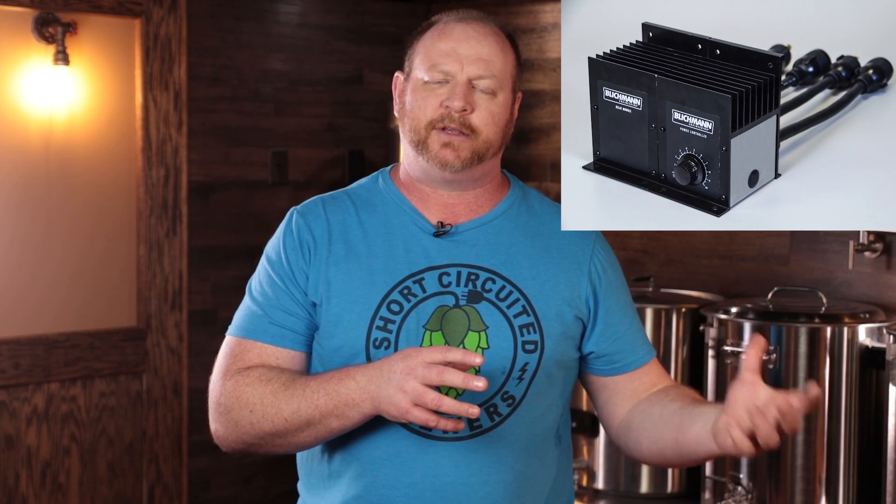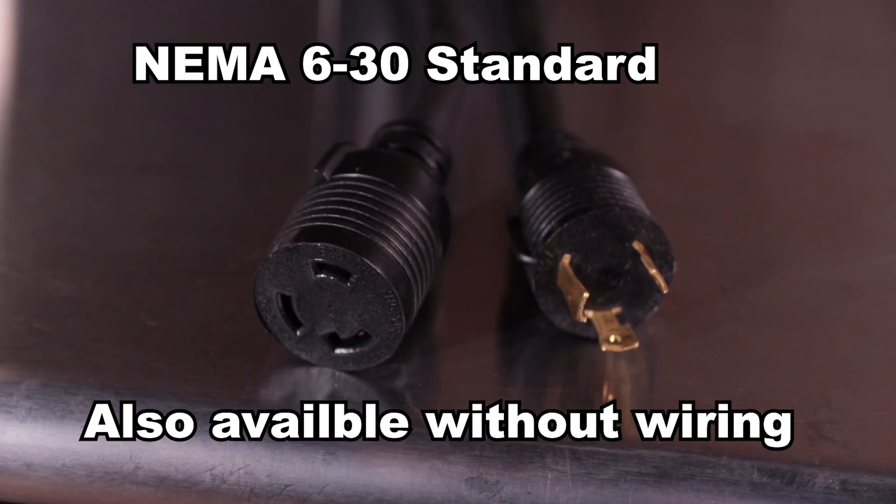Another detail to note: you can control up to four additional units using a power relay that's a partner to this device, so you can control up to five different elements at one time with a single power controller. They make a daisy chain that connects all the units together. It comes with two pigtails out of the back, and they have a myriad of options for power plugs. Check their website — I'll leave a link in the description — they make all different adapters to match whatever type of plug you'll be using.